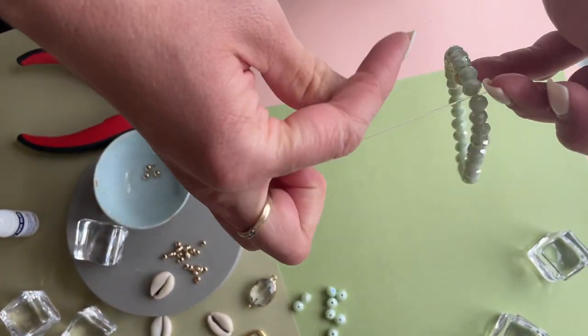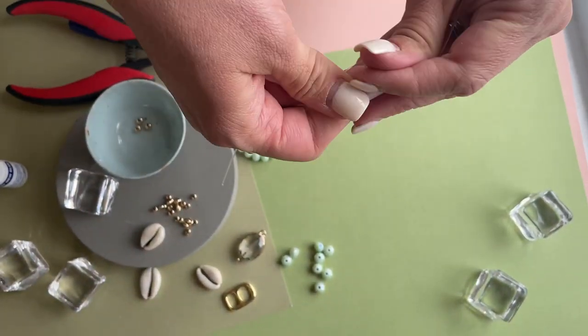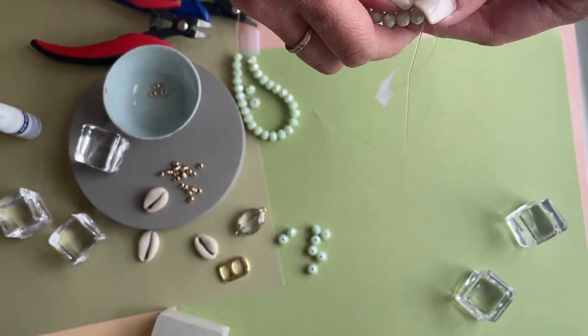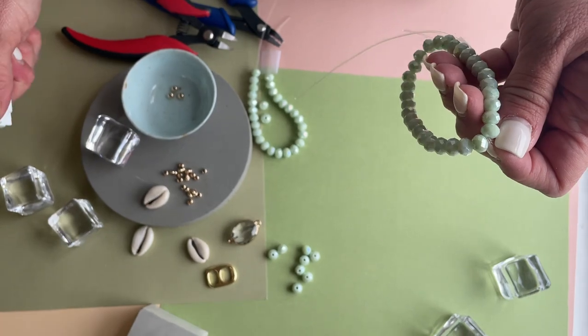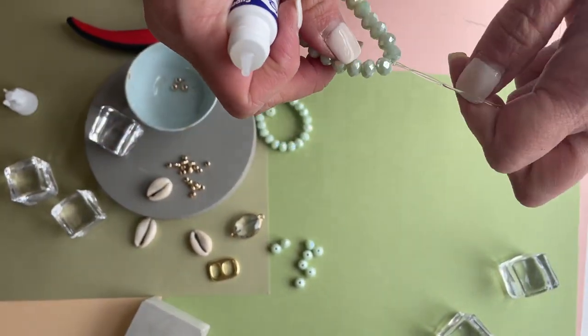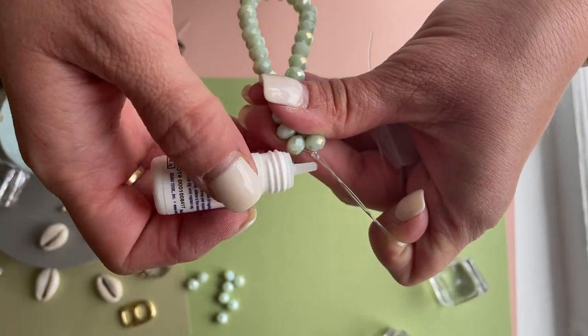So I'll do one, two, three knots. Then I'll put glue on it right here. I'm gonna pull it away from the beads just a little bit and put a little dash of glue right there.